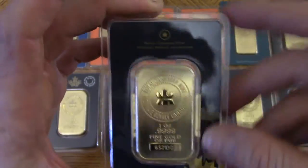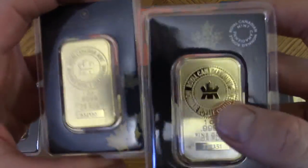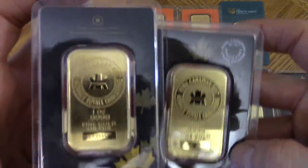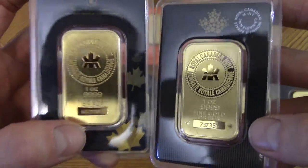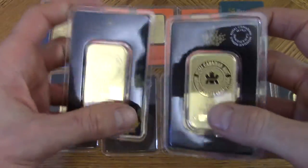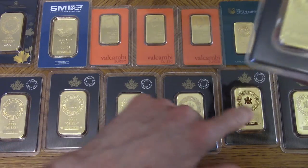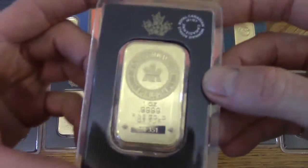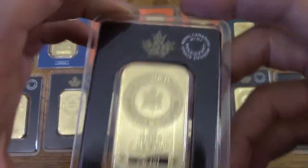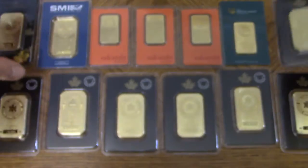I've got a bunch of these Royal Canadian Mint bars. This is an old school style assay card, and here's the newer version right here — you can see the difference. They're both beautiful and look very similar, but they changed the design. I've got seven of these newer ones. They're very nice, very pretty — in my opinion these are the prettiest.